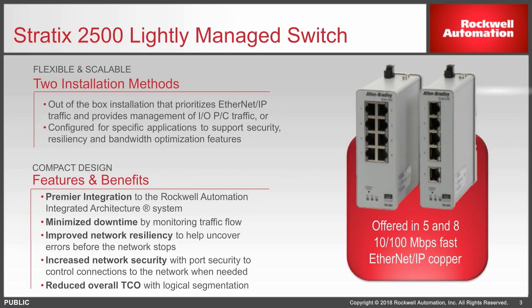The Stratix 2500 is a DIN rail-mounted, 24-volt-powered switch. It comes in a 5- and 8-port version. Out of the box, it prioritizes EtherNet/IP traffic, so you don't necessarily have to do anything to it. It kind of acts as an unmanaged switch with some prioritization, or you can configure it for your specific application.